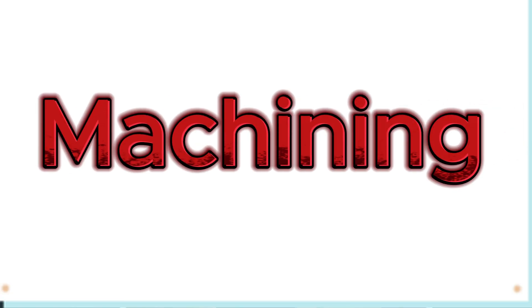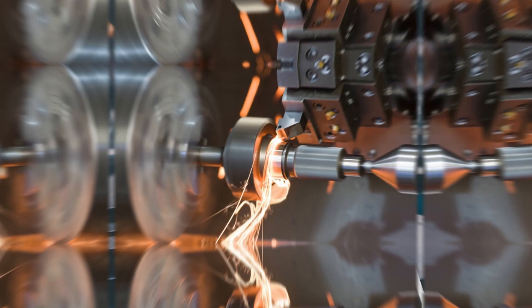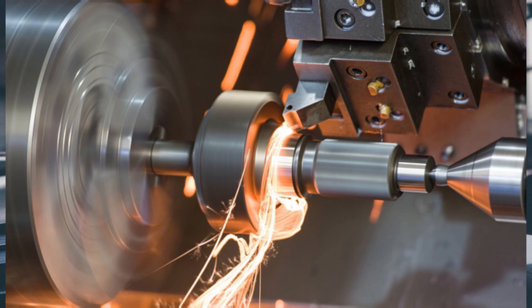The next mechanical property to consider is machinability — how is the part going to be machined? Some parts are really easy to machine. For example, parts made with aluminum are easy to machine and you will see most manifolds are made in aluminum. Steel, on the other hand, is really hard to machine, so it will take more time, more effort, and more resources. One very interesting thing to know is that SS316 is way harder to machine than SS304, because of the molybdenum and nickel content, which makes it harder for a machinist to work with SS316.